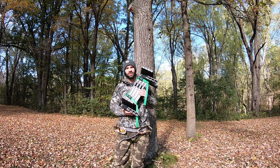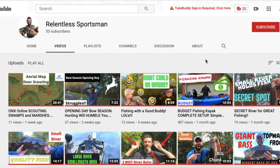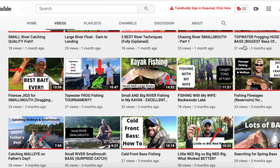Today we're learning all about Stacked Outdoors climbing sticks — you're not going to want to miss this one. Please consider subscribing to the Relentless Sportsman channel. We have real, practical content that relates to everyday people looking for honest information. I'm here to help you succeed in the woods and on the water.